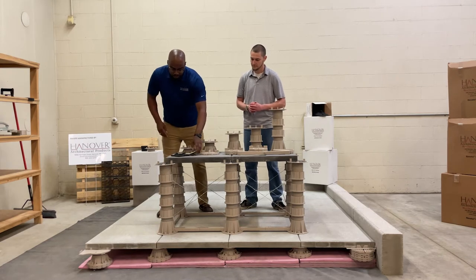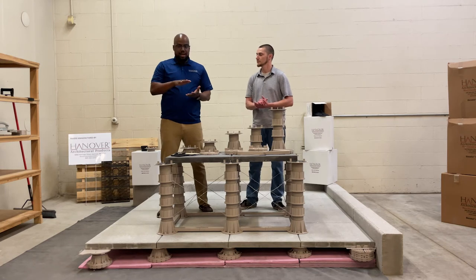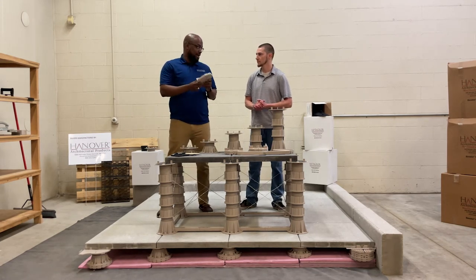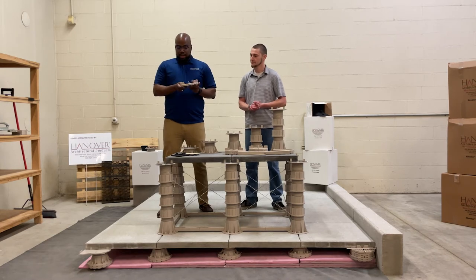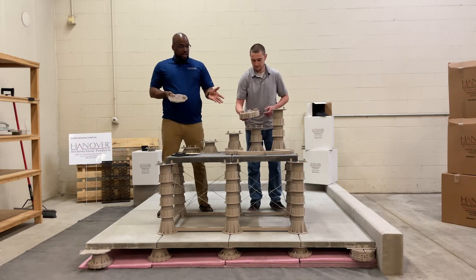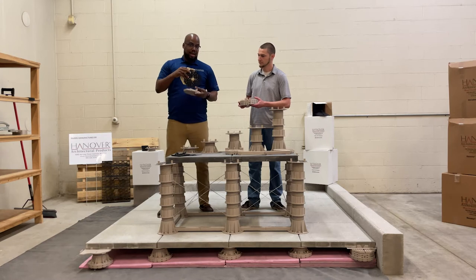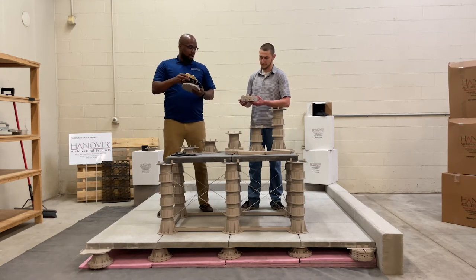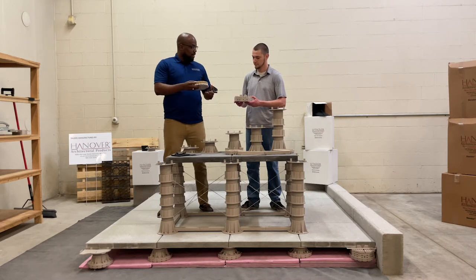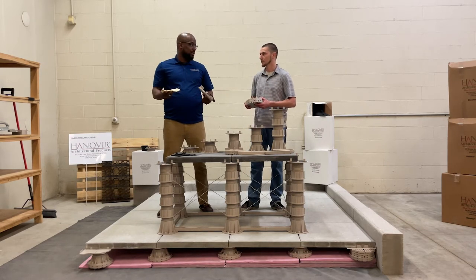The five-inch pedestal is not stackable, so if you need to achieve a higher increase of an inch, you'll want to go with our high cap pedestal. This pedestal is stackable up to what we recommend — two inches. When you get to that point, you use the shims that come with it as well. With three shims and an eighth-of-an-inch pedestal, you can get down to around two inches.